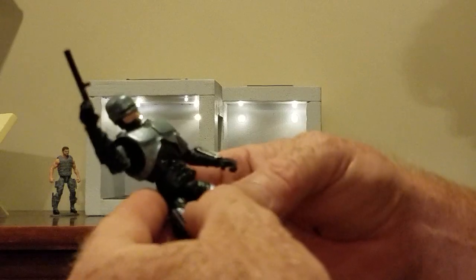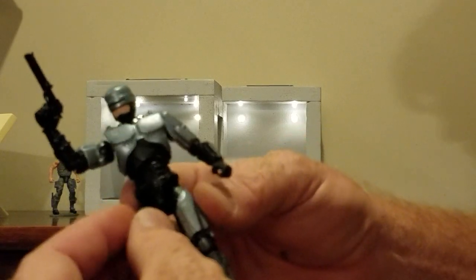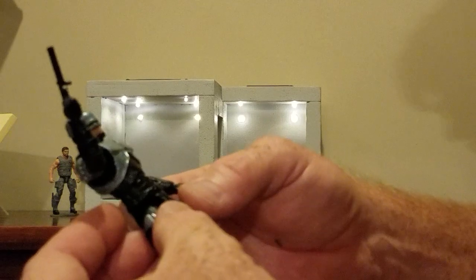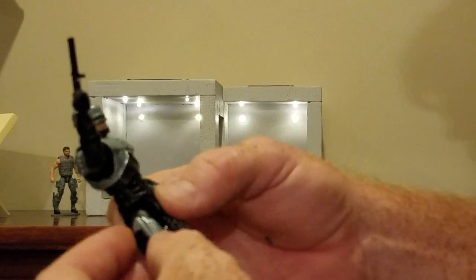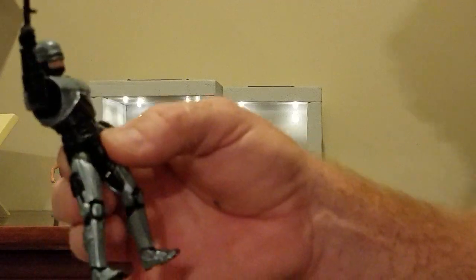He was selling them at Jocon this year and I just had to have this thing. Finally got around to painting it. It came cast in all black.